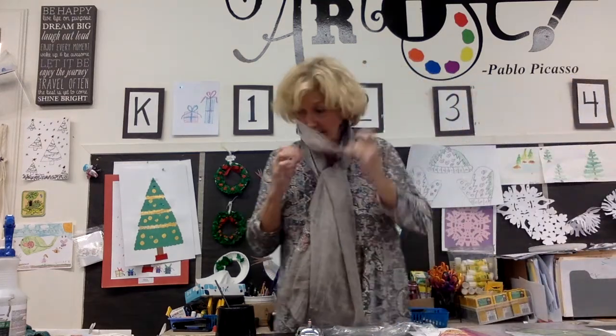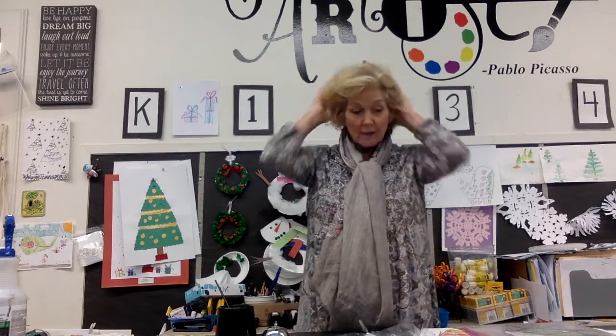Hi boys and girls. This is for the second grade classes. A lot of you are working virtually and not in class, but I think this is something you can complete at home without too much difficulty. You can use whatever you have in the house. I'm going to show you what we use in the art room, but you can always switch it out for something you have available to you.